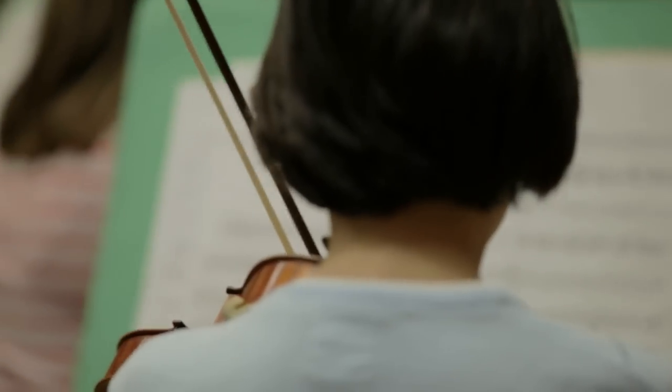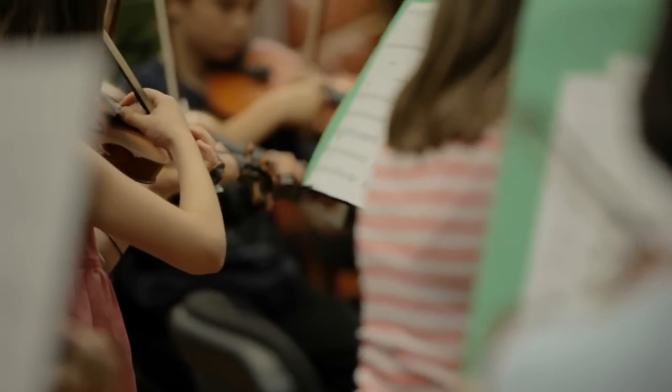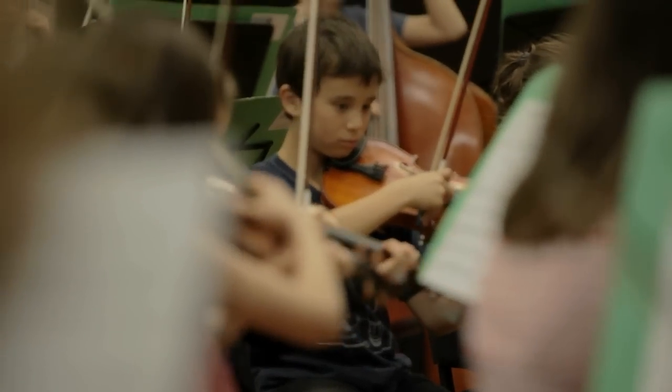After about half an hour of working on full ensemble stuff, they broke off into tutorials — first violins, second violins, violas, cellos, and double basses — so they all get a specialist tutor and they all get a specialised hour of tutorial time.